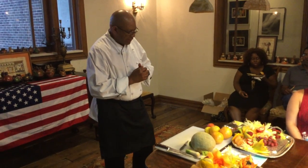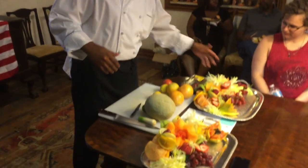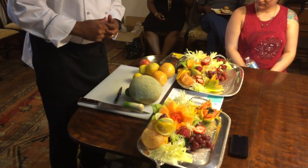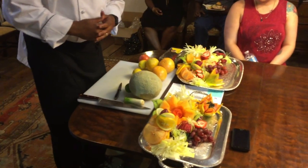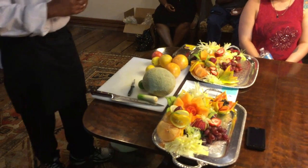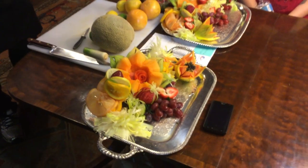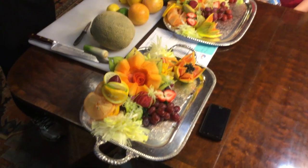The basic cuts I did today: I worked with leeks, grapefruits, cantaloupe, papaya, lemons, limes, and oranges. I'm going to talk to you while I'm cutting some of these things to show you exactly how to do them.